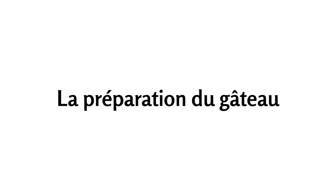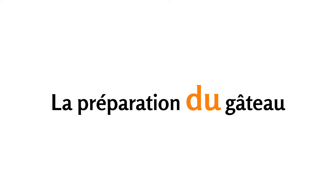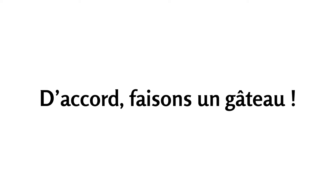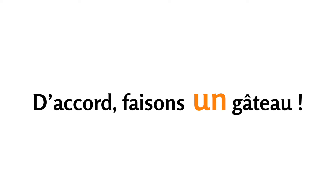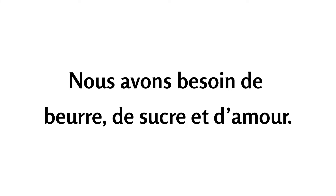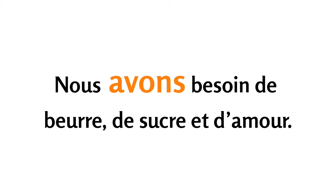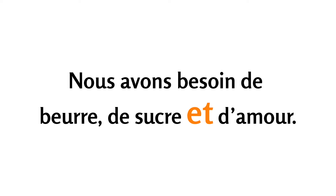La préparation du gâteau. D'accord, faisons un gâteau. Ok, let's make a cake. D'accord, faisons un gâteau. Nous avons besoin de beurre, de sucre et d'amour.